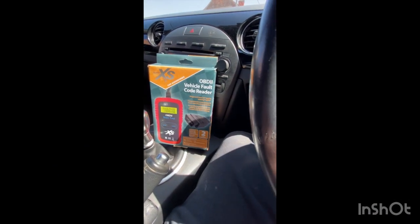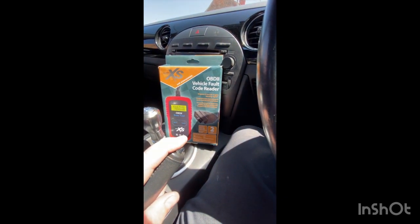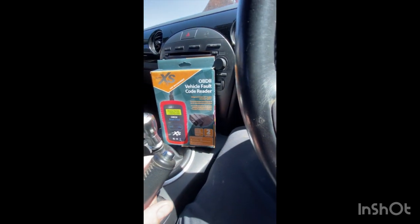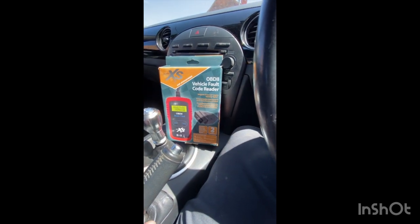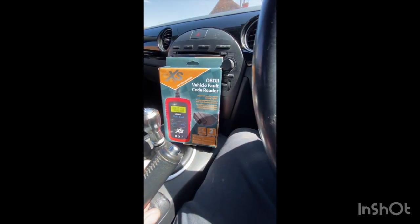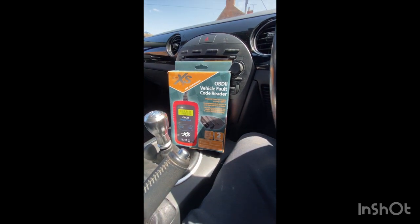Hi guys, welcome back to the next video. Today, a quick review on a very cheap £16 OBD reader from Lidl. It won't be useful if you're a mechanic — this is basically for the DIY guy. If you've got a service light on and you've serviced your vehicle at home, it'd be good to get rid of that. Let's give it a go — 16 quid from Lidl.